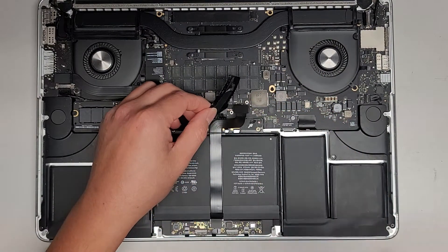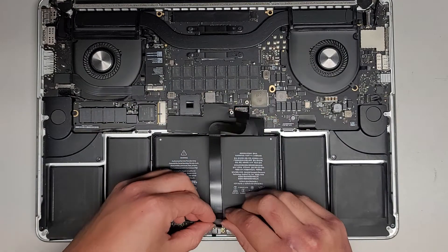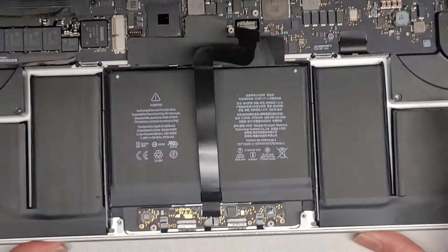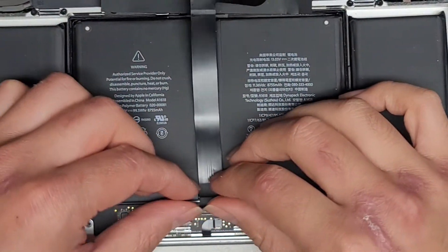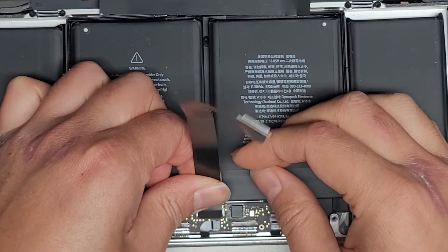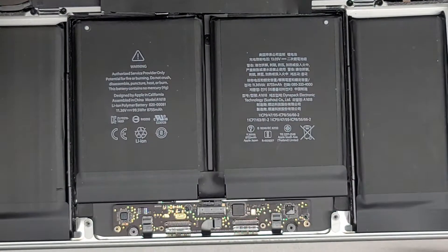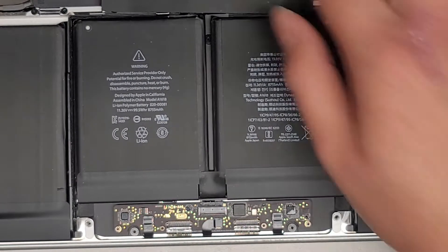They already kind of started peeling this stuff up, so let's go ahead and get this out completely. I'm going to take this connector out. If you want to see an actual video on how to do the whole process, I have videos of those up — just search A1398 and then depending on the year of your MacBook, 2012, 2013, 14, or 15, look for that.